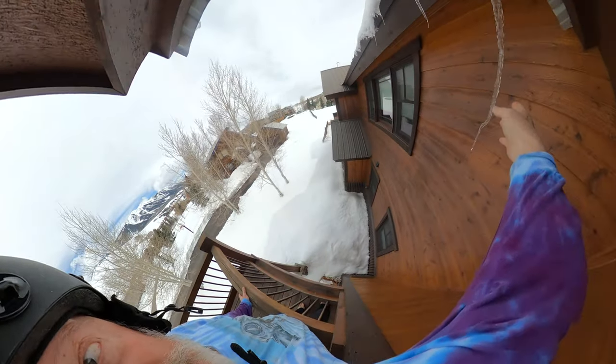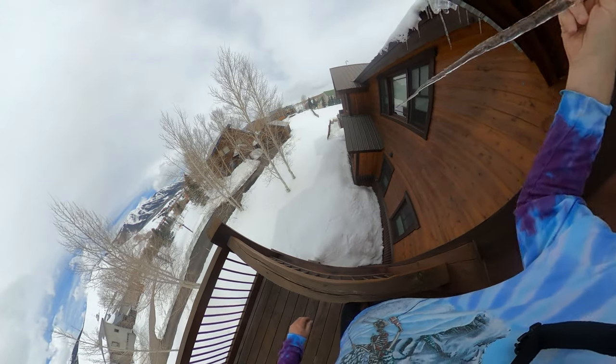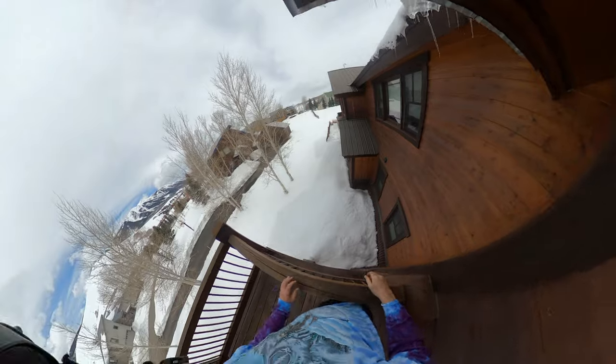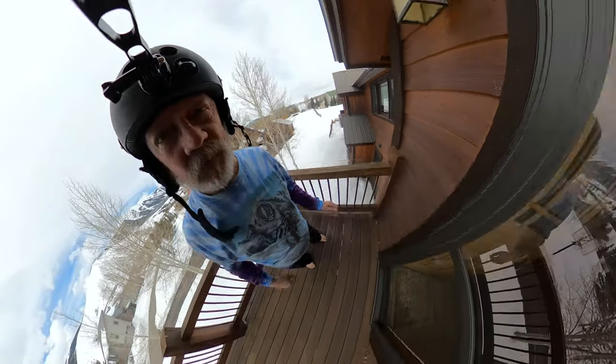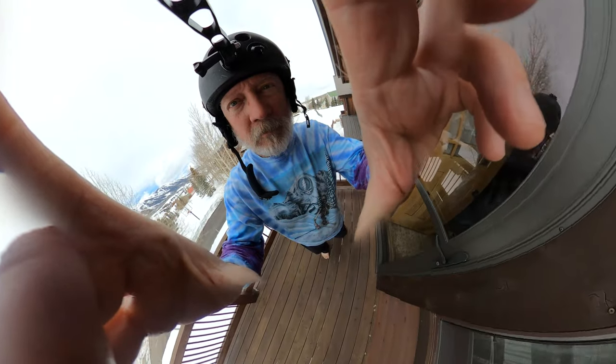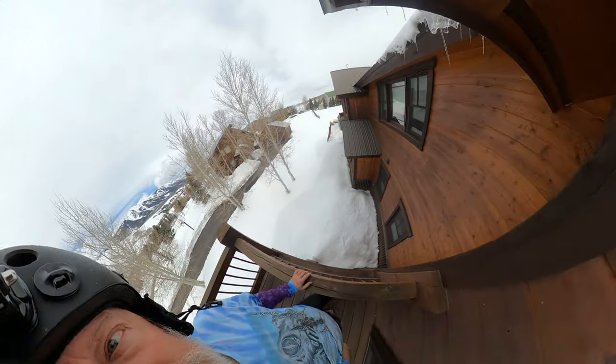As you can see it was a pretty nice day. I was walking around on our deck without any shoes on and saw these icicles hanging there, decided to try to stick them in the snow down there. What I found out was icicles make shitty darts.